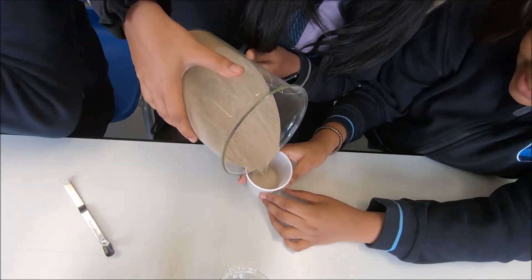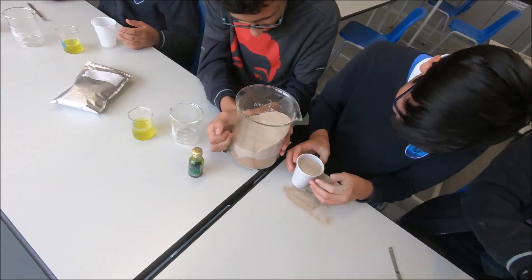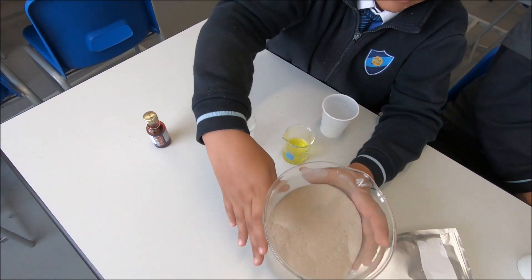I feel like I'm going to mess this up. How is pouring sand messing it up? Give me the sand. Give me two thirds. Thank you. Okay.